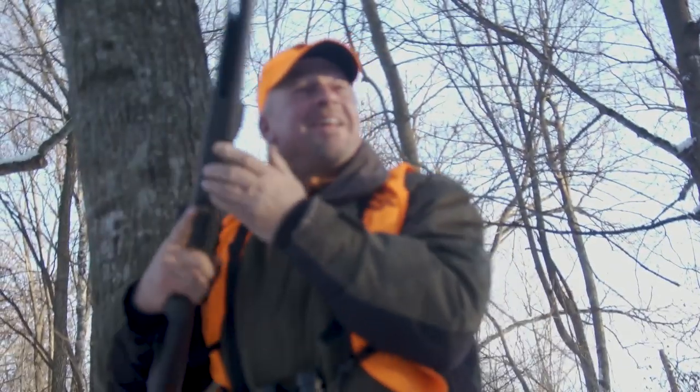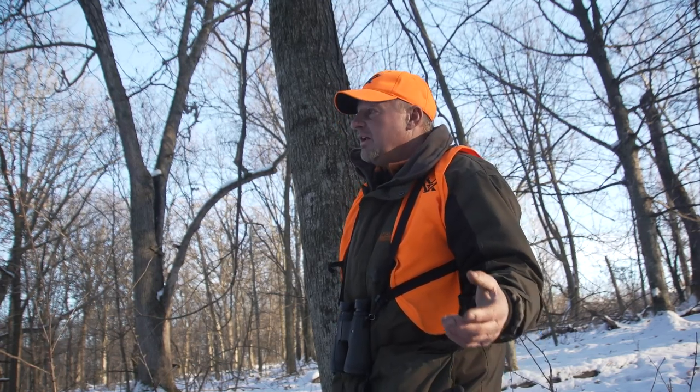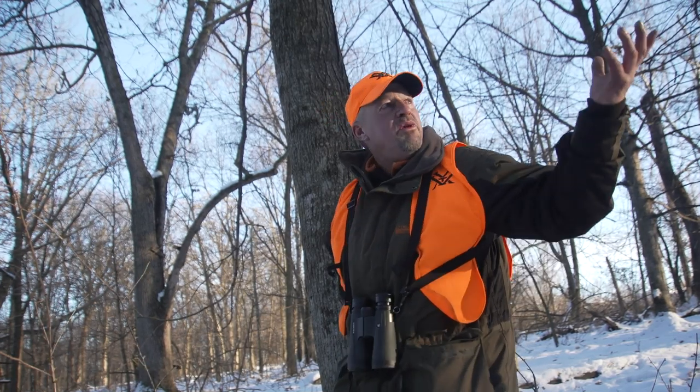I can't believe it. That's the first squirrel I have killed since I've been probably about 14 years old. I'm telling you, my heart was thumping. I love it. Any time you guys can come outside and enjoy the things that we have in Wisconsin, Minnesota, Dakota, anywhere in the Midwest — it doesn't even matter where it's at — get outside, breathe this fresh air, enjoy the beautiful sun. It's definitely a great day to be alive. Let's go bag your squirrel.